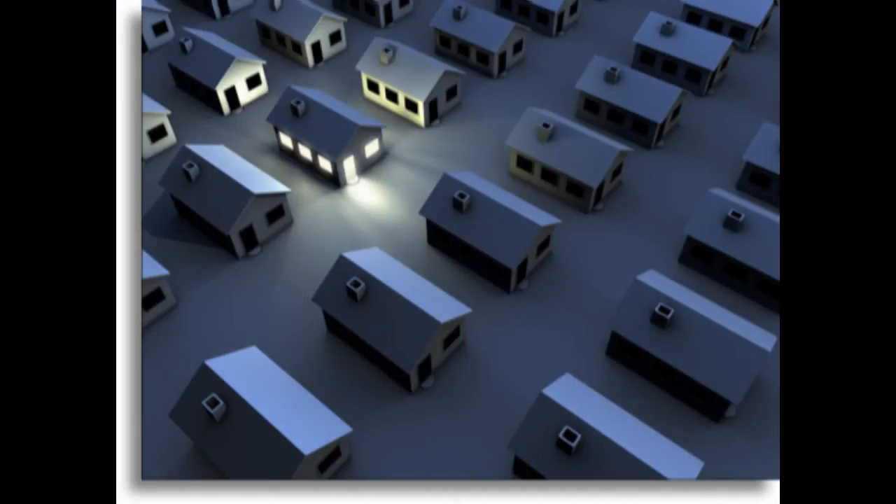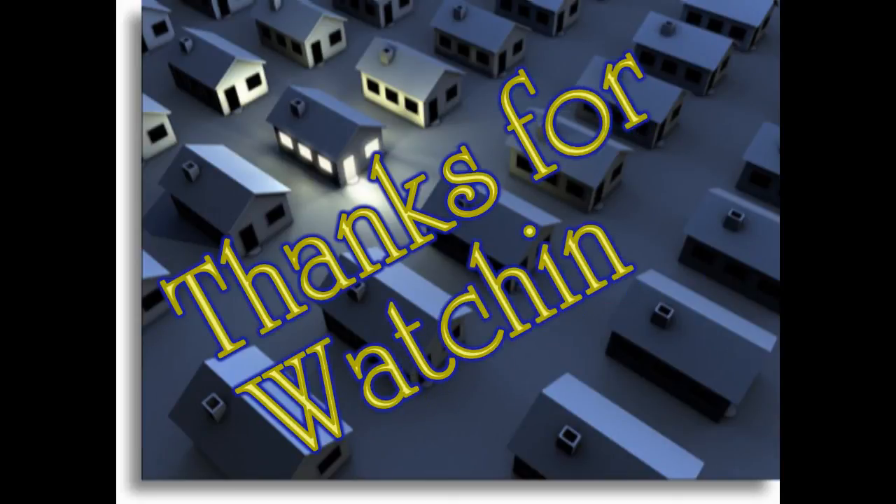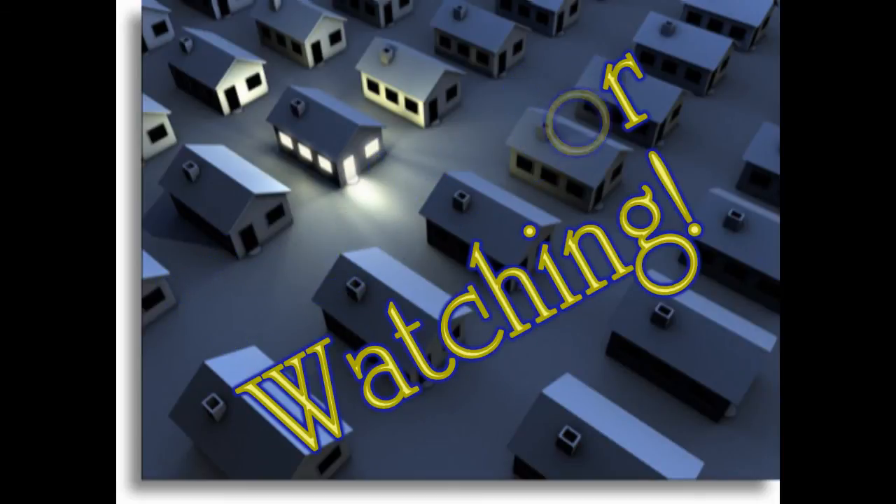Well, that does it for the primer series. As you can see, all we did was cover planning — nothing about installation or maintenance of your system. Those will be covered in later video series. Have a great week, thank you for watching, and don't forget to leave a comment and hit that subscribe button if you haven't done so already.